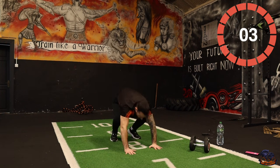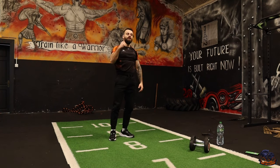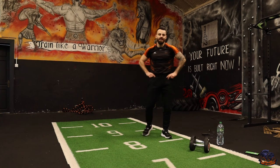Five, four, three, two, one. Okay — bring it aboard team. I want you to grab a quick drink and then we're ready for round number two of our warrior beast mode Tabata session!